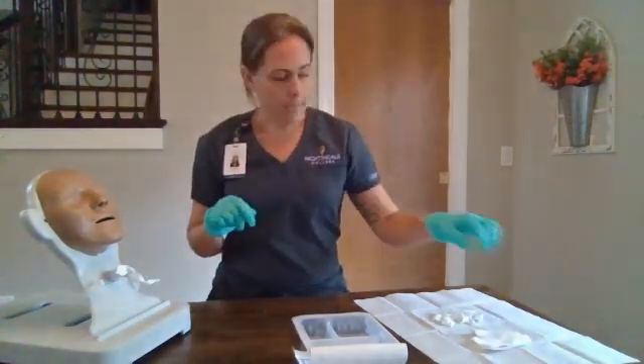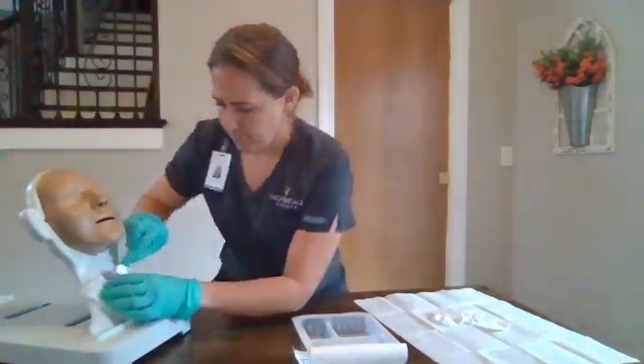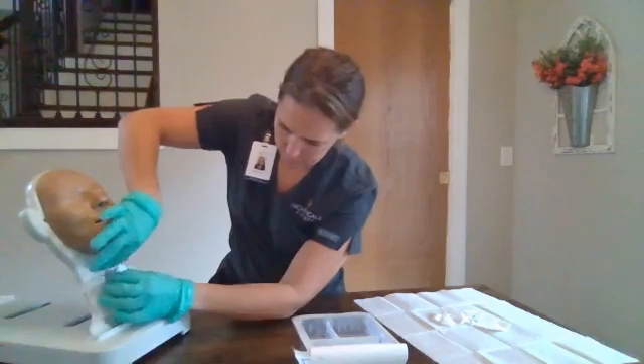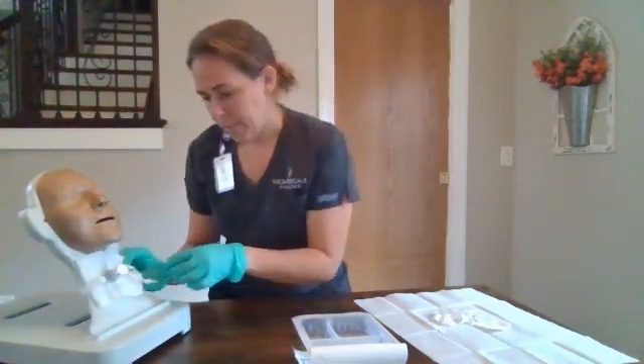We will take our sterile gauze and dry the skin and the flange. Then we're going to replace our dressing. Next, we're going to replace our tie.